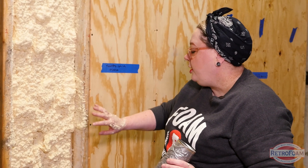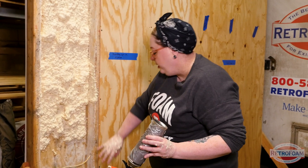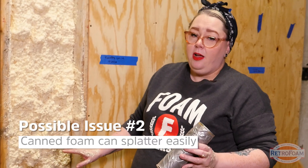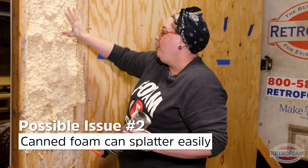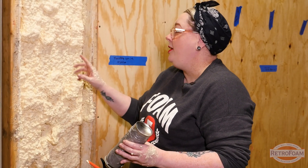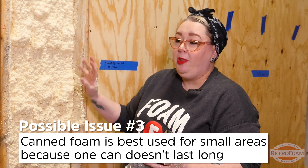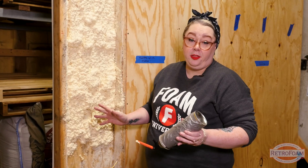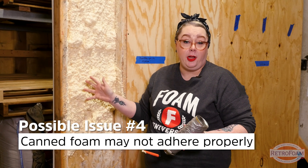You're going to get a lot of splatter as you're spraying. This does not come out in a nice smooth way — it comes out chunky. This is how it looks after you spray it. This is almost an entire can and I still haven't put enough in to create an air seal. So that tells me you're going to need a lot of cans if you plan on doing your rim joist or something like that.